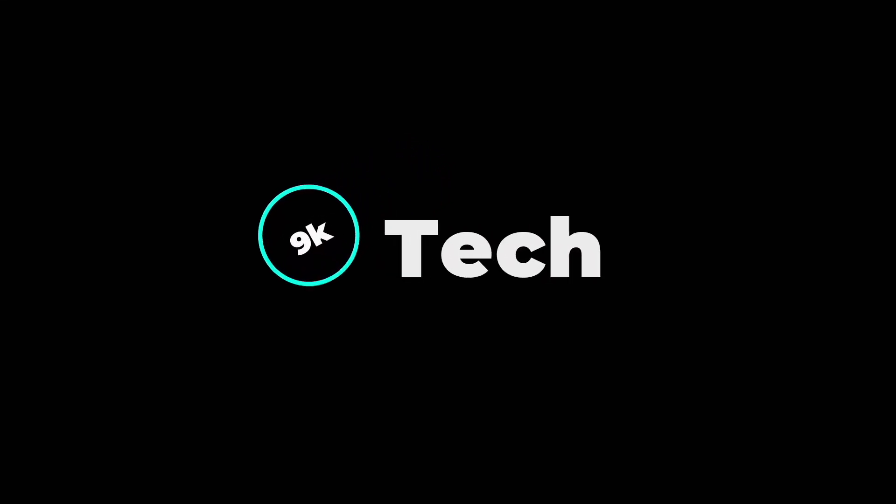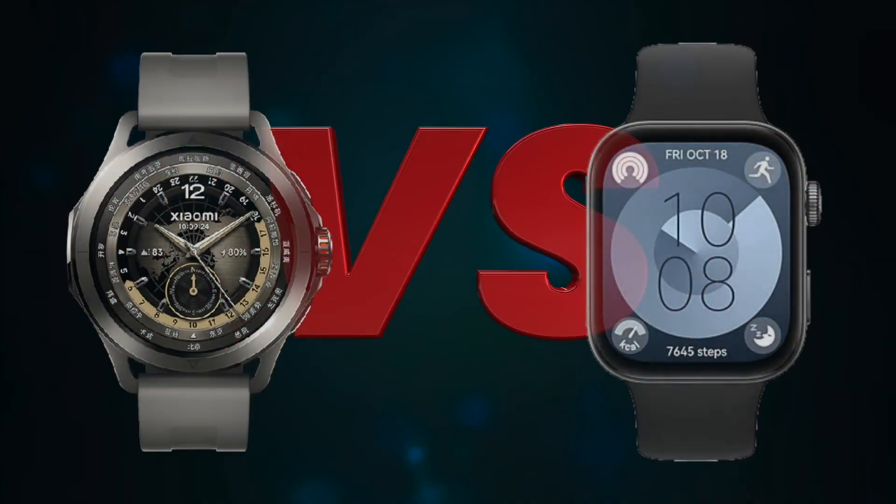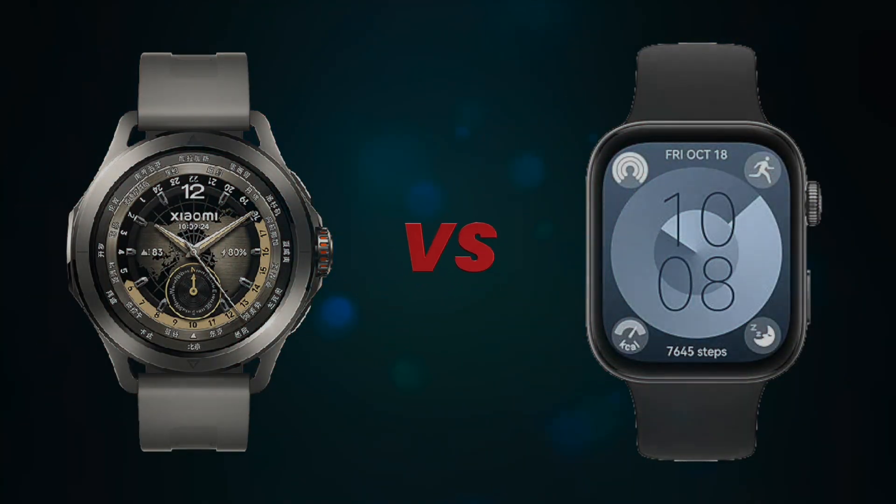Hi, welcome to 9K Tech. Today I will compare Xiaomi Watch S4 Sport and Huawei Watch Fit 3.